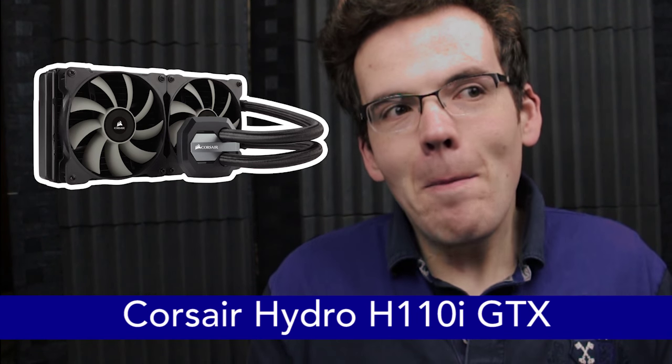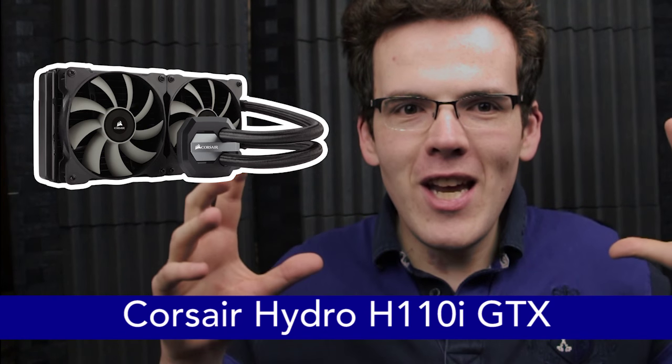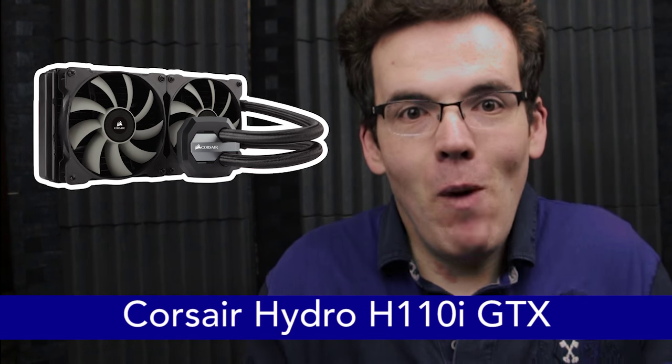As for cooling, I'm going for a Corsair Hydro H110i GTX, on the recommendation of Dan. I was perfectly fine with the H100i GTX, but the H110i means a slightly bigger fan, which means better cooling efficiency. The reviews are just mind-blowingly good, so why not?